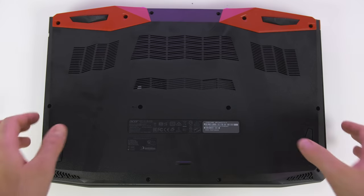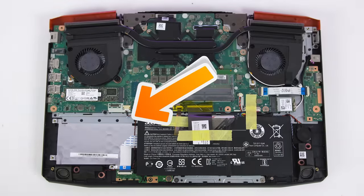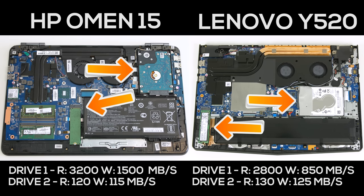Upgradeability is even between all three laptops. They can all have their 2.5-inch hard drives swapped out, the RAM is upgradeable, and they all have a single M.2 slot for an SSD. The Acer can only be configured with one SSD, but you can buy a kit to add your own 2.5-inch drive, while the other two can be bought with two storage drives. The HP Omen had the faster main NVMe drive, averaging read speeds of 3200 and write speeds of 1500 MB/s, compared to read speeds of 2800 and write speeds of 850 on the Y520.